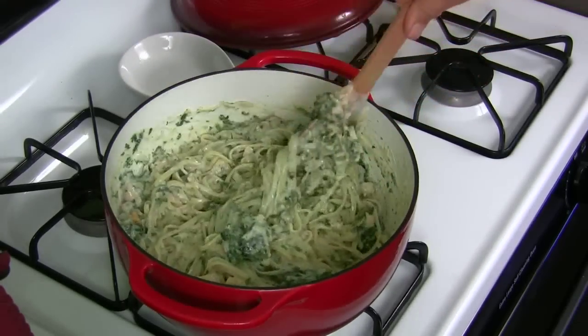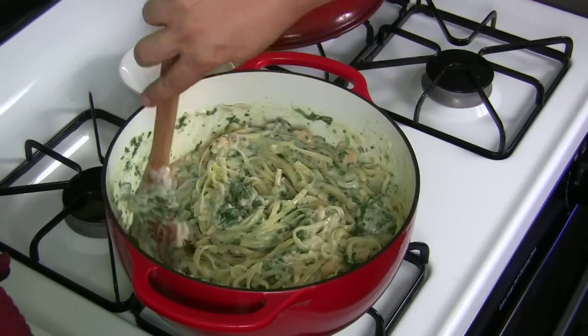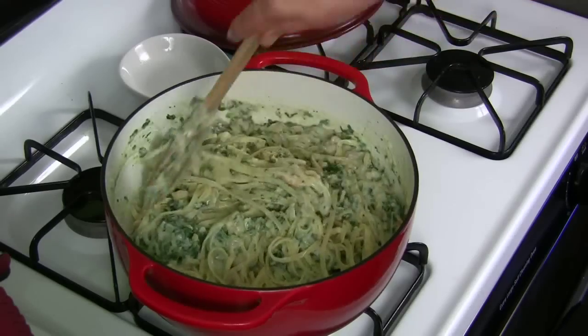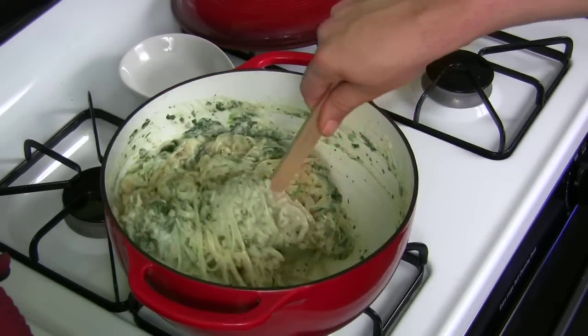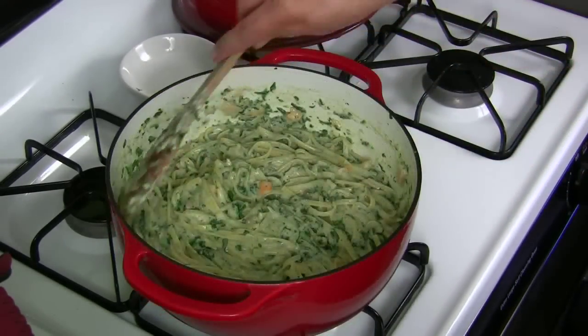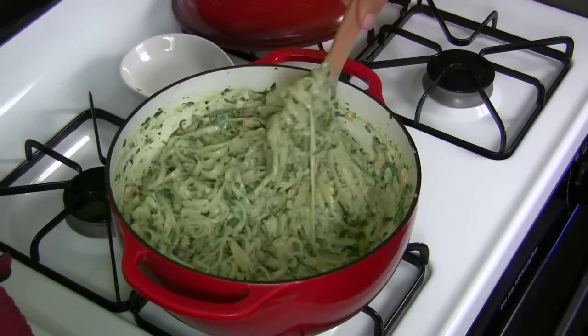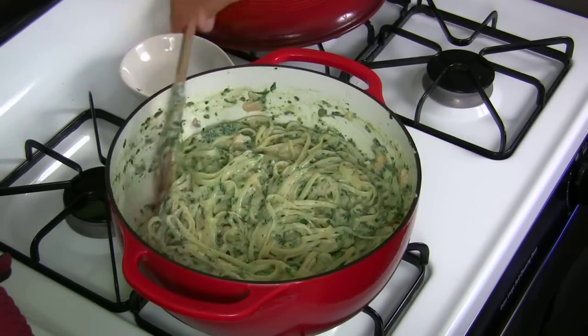Keep mixing it, heat it all up, make sure all the spinach is incorporated. Once you feel like it's all hot, take it off the stove and get it ready for serving. It's all hot and incorporated, so just put it in a serving dish and get ready to chow down. Wow, that was flipping easy.